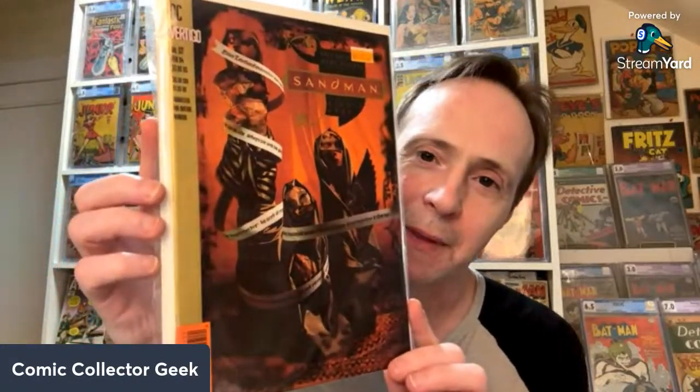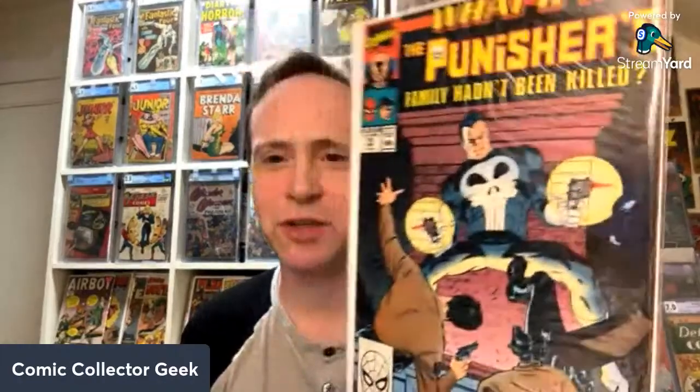Do you collect Sandman? I used to have the complete run but I sold it when I met my wife — she was like, get rid of those comics. But you never rebuilt it? No, never. So this is one I actually needed. I'm sort of semi rebuilding it. Somewhat sad about giving up that collection. And then we got this one — what if the Punisher's family hadn't been killed? He'd just be chilling. The whole reason he's the Punisher is because of what happened to them. Those are the ones I got from Comic Tom.